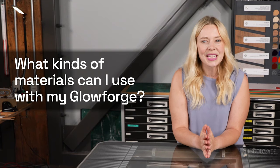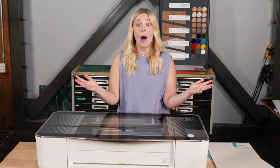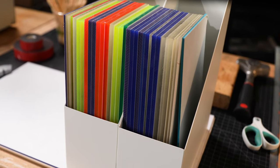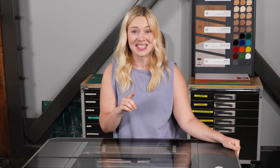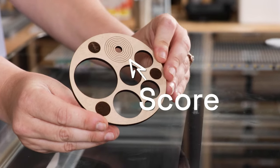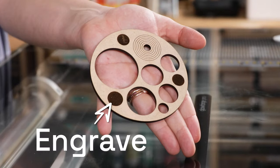What kinds of materials can I use with my Glowforge? Well, here's the short answer: all kinds. Seriously, there are hundreds and hundreds of options to choose from. Here's the long answer — Glowforge can do three things: cut like scissors, score like a pen, and engrave to create depth and shade, like carving wood or shading pencils.